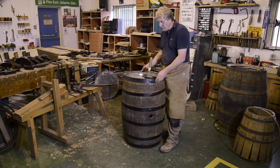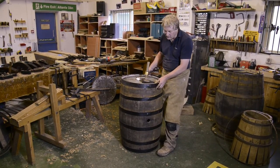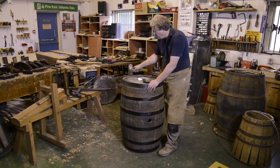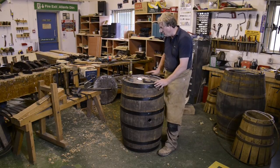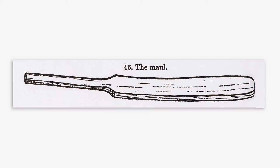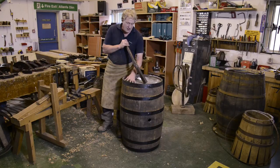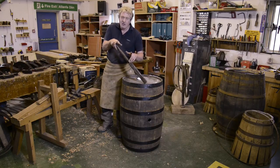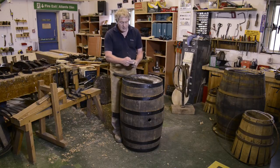Now the end hoop — when you make the hoop it will be slightly proud of the end of the cask itself. We can tap it down slightly by using the hammer, but the actual final driving of the hoop to ensure that it goes down perfectly flush requires a tool called a maul. This tool is basically like a big clump of iron bar but it's shaped, so when you strike the end hoop you're hitting a much larger area of the hoop with one blow. Whereas if you just use a conventional hammer you're only covering a small area, and there's a tendency that you can actually kink the hoop over.